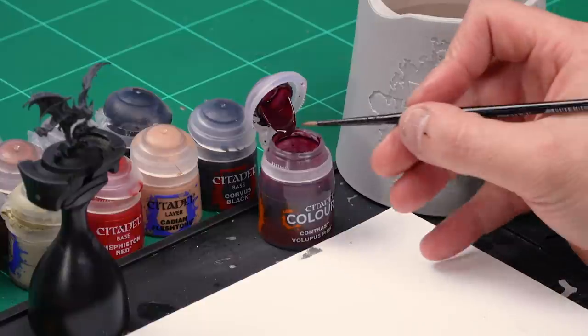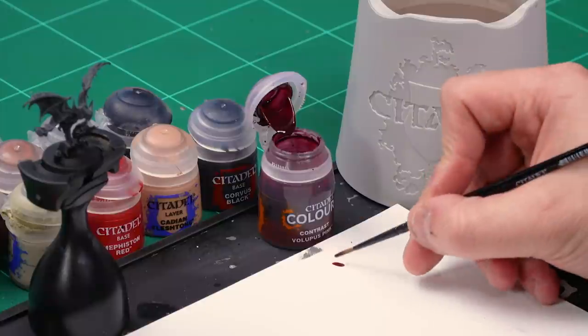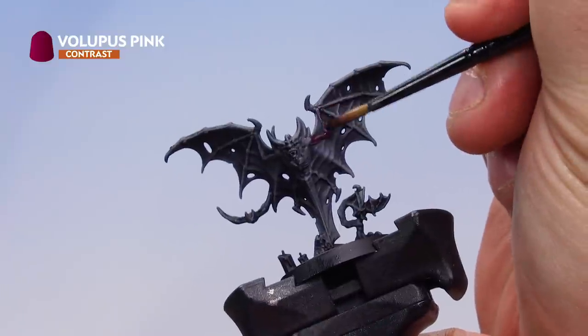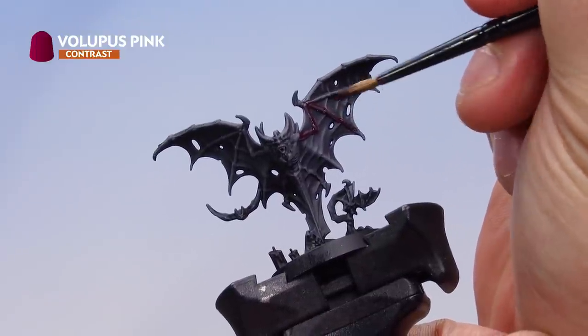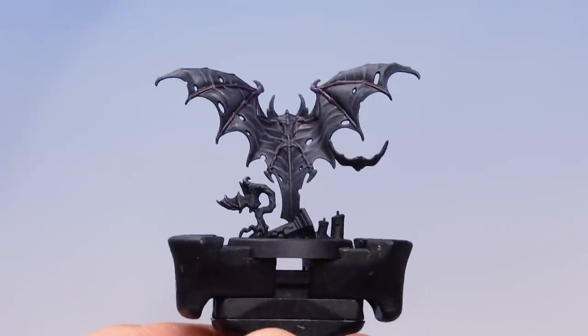Now let's add some colour using a contrast paint — Volupus Pink — to add fleshy bits around the wings and body. With a medium layer brush, take some Volupus Pink onto the palette without thinning it down, and make sure not to overload the brush. Then onto the bat swarm, picking out all the ridges and parts of the bat arm, working around with Volupus Pink to give an extra colour to the model. You can see the difference it makes — a nice bit of colour there.